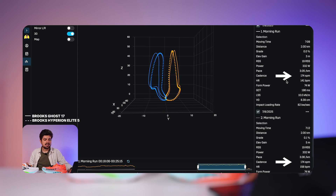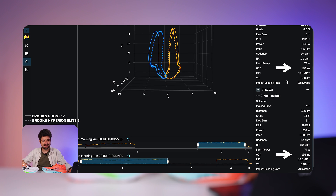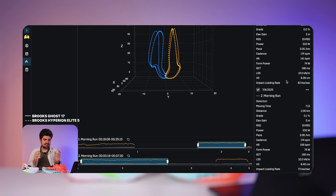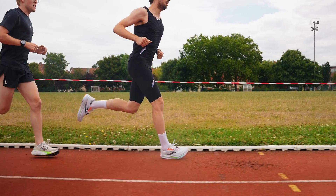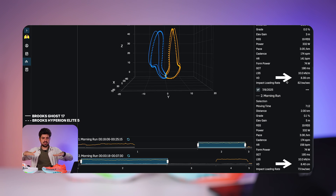If we quickly compare other metrics: cadence is the same in both shoes at 174 steps per minute. Heart rate is not relevant here as I wasn't wearing my heart rate strap. Ground contact time is essentially the same — one millisecond difference, 196 vs. 195 milliseconds. Leg spring stiffness — the ability of your leg to store and release energy — is also the same: 10 kilonewtons per meter in both shoes. Vertical oscillation is also very similar, fractionally less with the Ghost 17: 8.39 cm versus 8.40 cm.